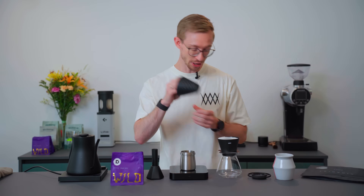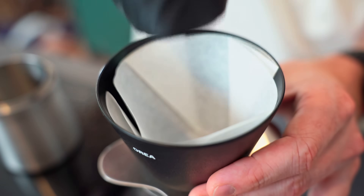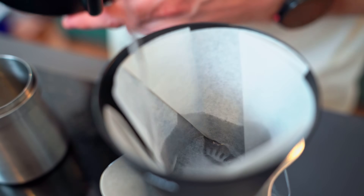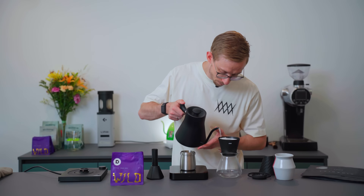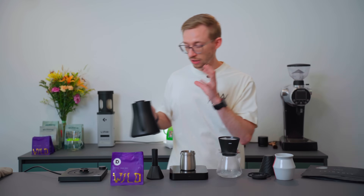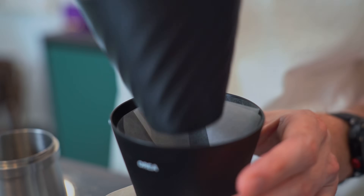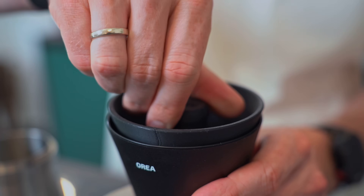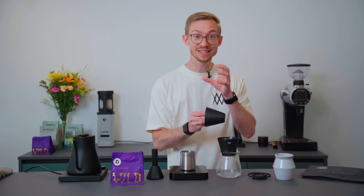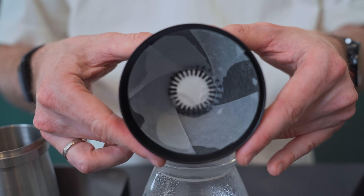You can also use the negotiator to make sure that the paper filter sits perfectly in the dripper. I'm rinsing the paper filter and preheating my brewing device and my server. I do that so that the coffee gets a good balance, and I found out that the acidity is well structured. The negotiator ensures the paper filter sits perfectly at the wall with zero gaps.